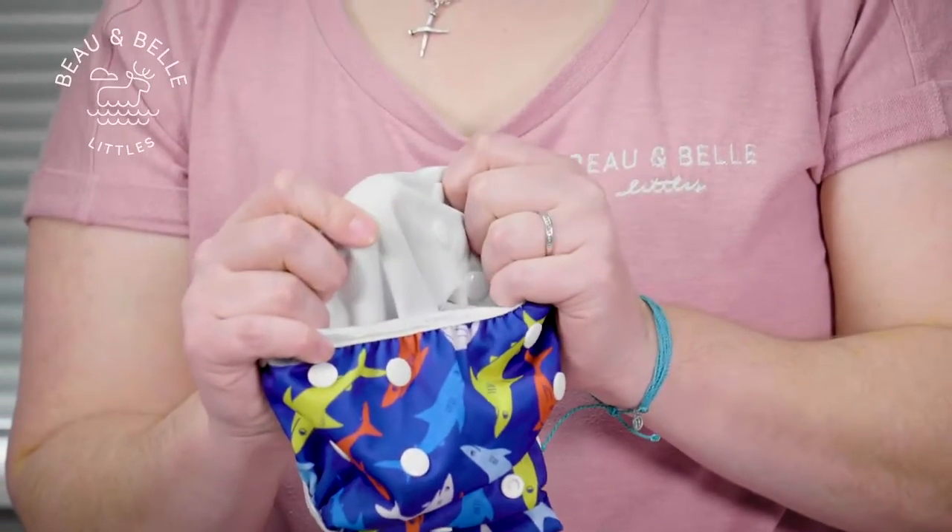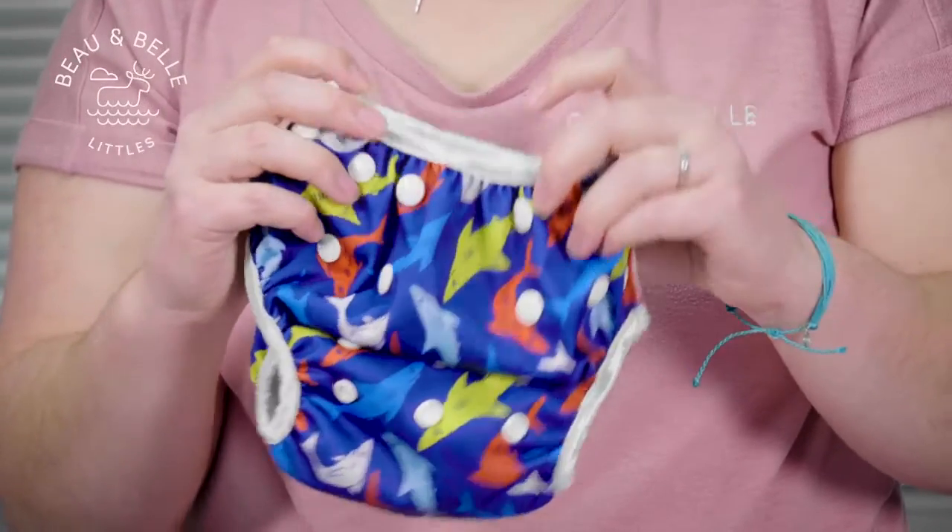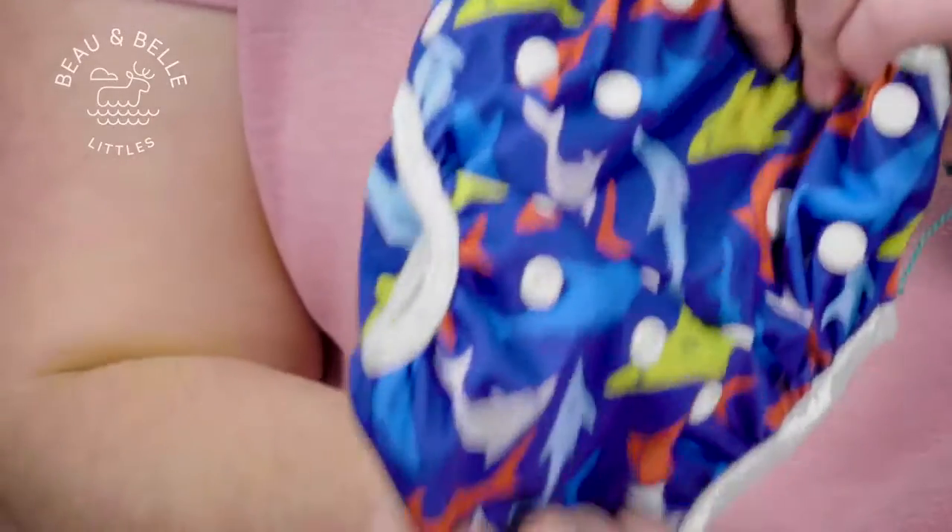The soft polyester inner folds onto solids while keeping excess water away from your baby's skin, so you don't have chafing and sagging like other swim diapers. If you want some absorbency in your swim diaper, you can add a cloth diaper insert and remove it before getting in the water.